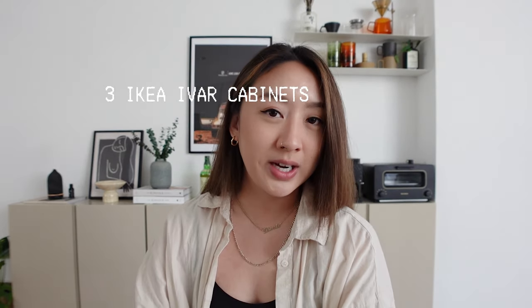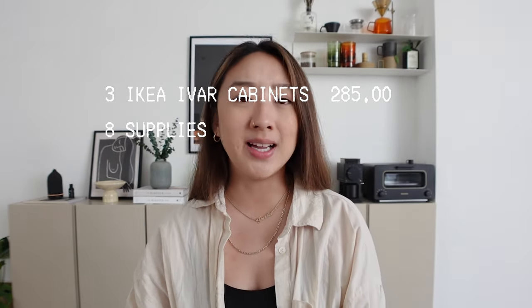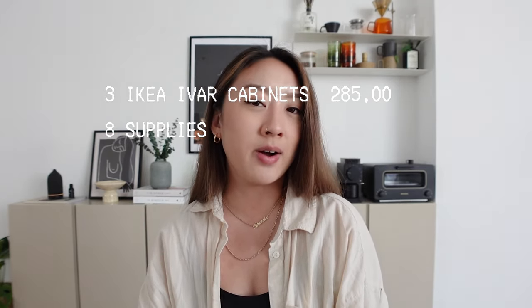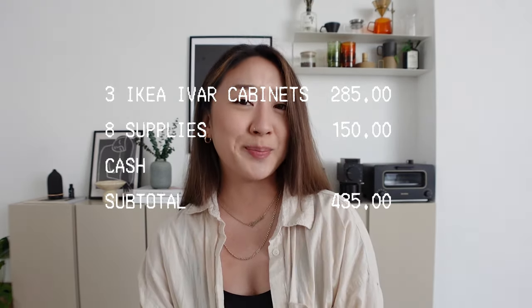If you look it up on Pinterest you'll find a bunch of different examples. Let's talk cost — a new sideboard would have probably cost me two to three thousand dollars, especially one this wide. But one IKEA IVAR cabinet is $95, and I got three, so that came out to $285. On top of that I had to buy supplies like primer, paint, a finisher, tools, etc., which came out to about $150. So in total I spent about $435 compared to two to three thousand dollars — I think I won.